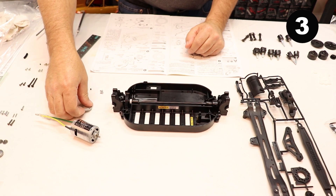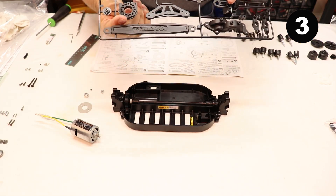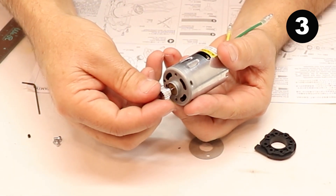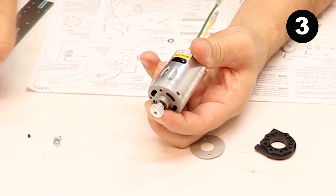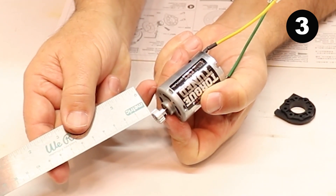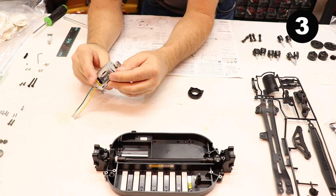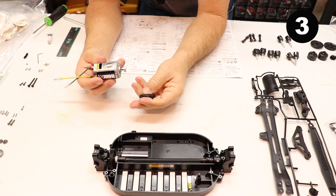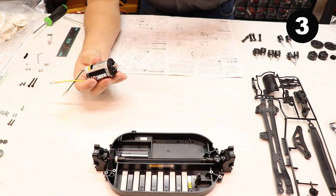Step number three: we're gonna be using the motor, a motor plate, pinion gear, set screw, two screws, and a part on frame D, number three — it looks like it's gonna hold our motor. Install the pinion gear on the motor. You'll notice a flat spot on the shaft — that's what the pinion gear will lock down to. Install that tiny set screw right in the pinion gear. When you tighten down the pinion gear, you should be 15 millimeters from the motor to the end of the pinion gear. Then install this fiber washer and this plastic motor plate.